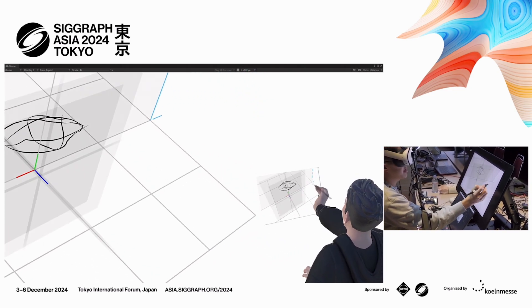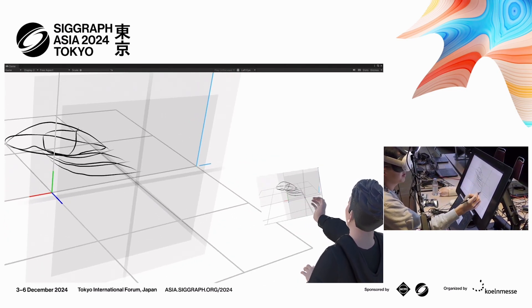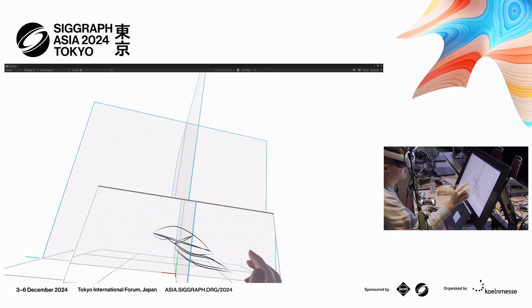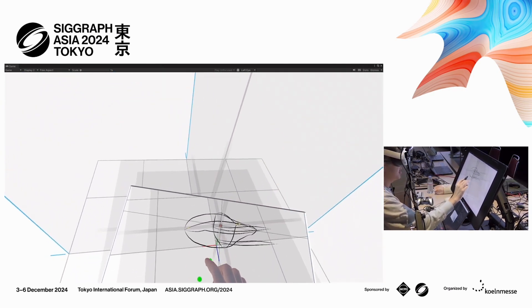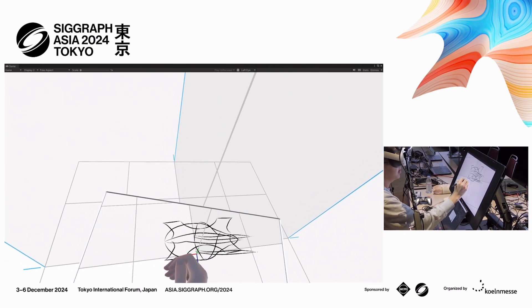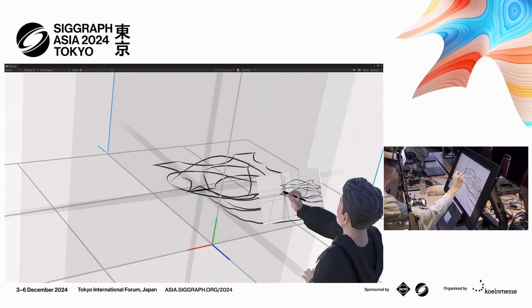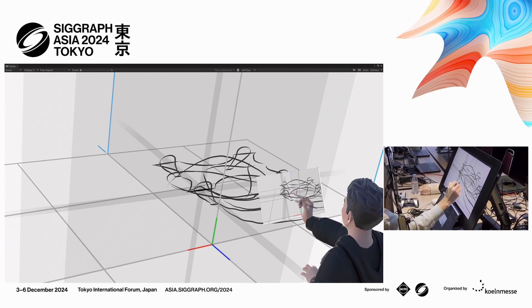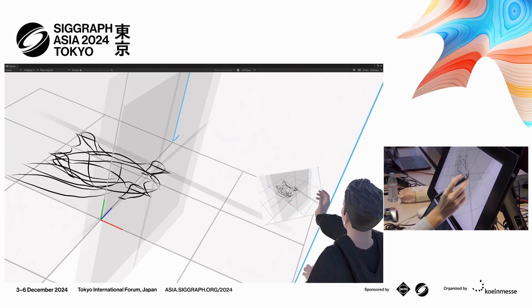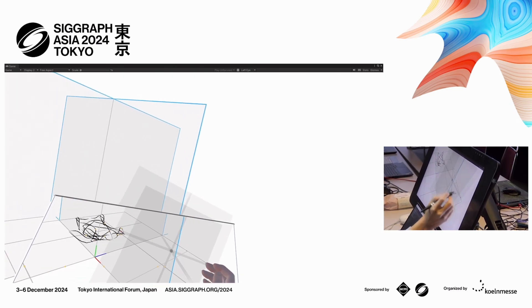3D sketching is all about defining sketch planes that you want and drawing sketch curves that are projected on them. Professional designers, when they draw, their drawings and also how they draw contain a lot of 3D information. At our group, we discovered that if we can build our interactions based on those, we can get rid of almost all the icons and menus and the designer can immerse in the act of drawing without distraction.